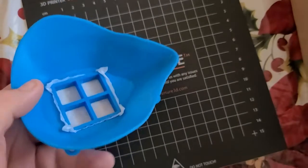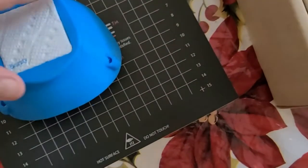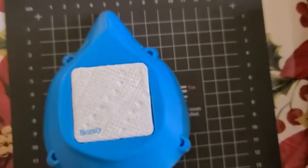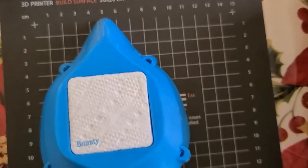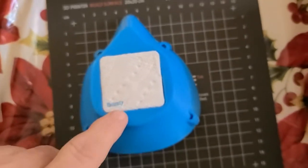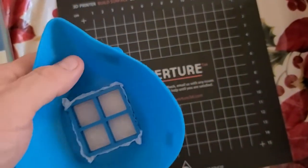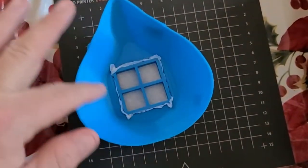They're reusable. This is printed at 100% scale. My nose hits the inside here if I push it all the way in, but once I get the weather stripping around there, probably not.